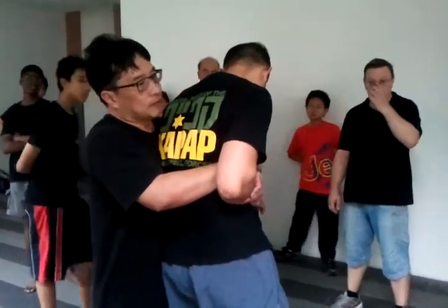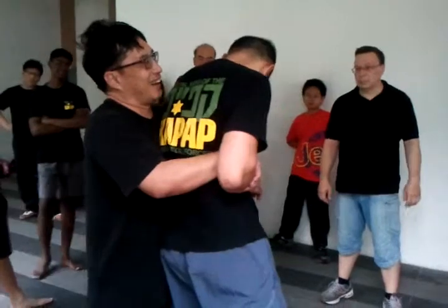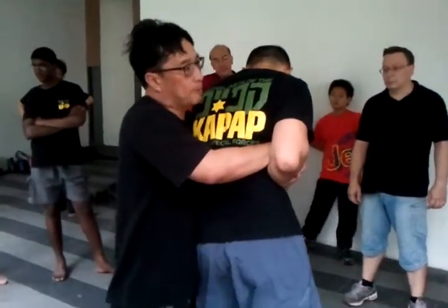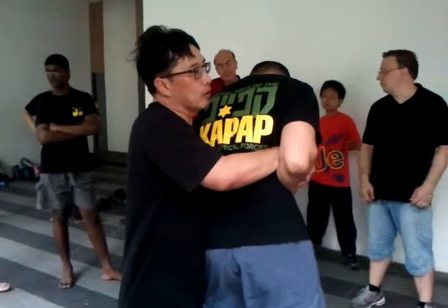From here, can you attack me, Julian? No. So I am very safe. There is a second control. We are building the building blocks. From there, you can do a lot of things.